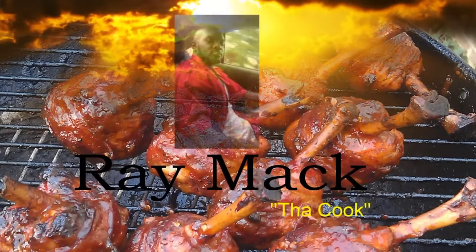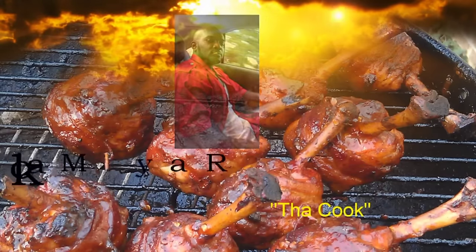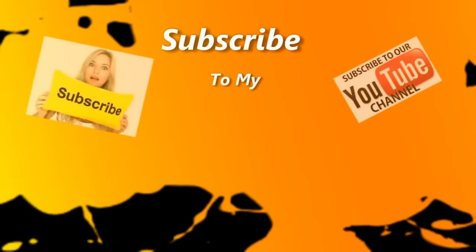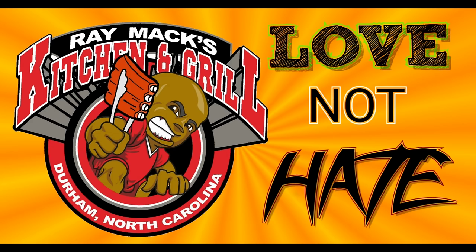Welcome to Ray Mac's Kitchen and Grill — love and not hate, love and not hate. Welcome to Ray Mac's Kitchen and Grill.